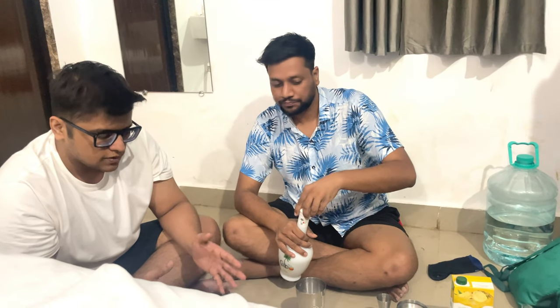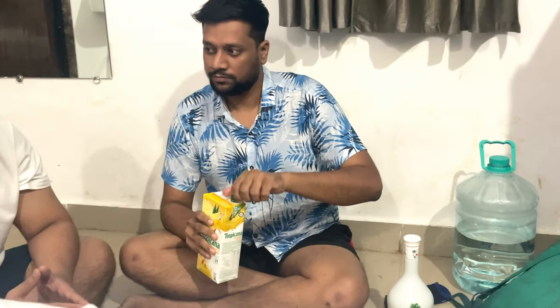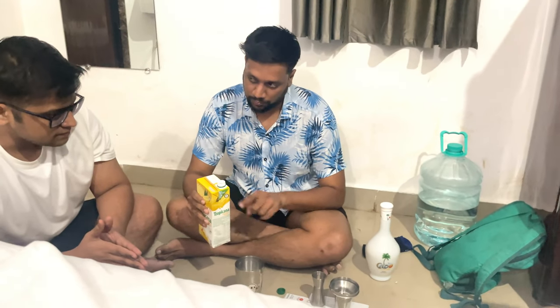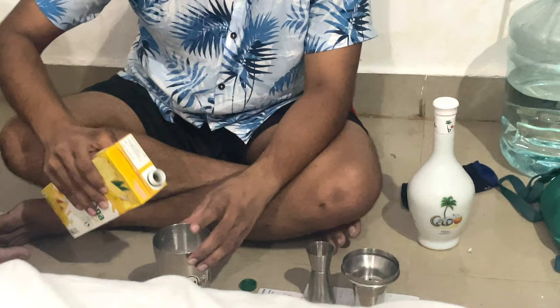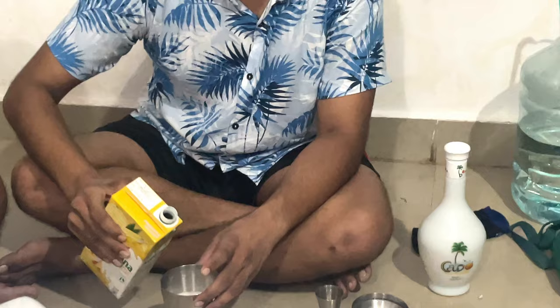What next? Next we'll pour in our pineapple juice. We are using ready-made Tropicana pineapple. You can actually use fresh juice — I will share the recipe of actual Piña Colada at the end. But we are making a custom Piña Colada. How much do I pour? Just pour — it's about three-quarters of the glass.